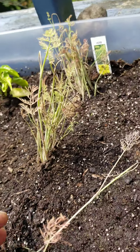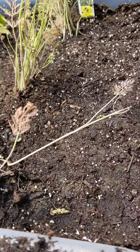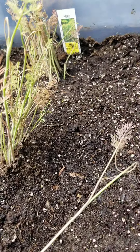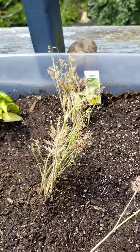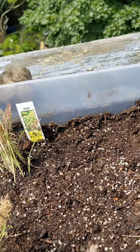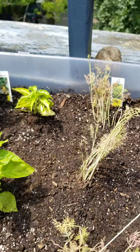And then this is the dill. I thought it was too close, because it started turning this orangish color, and I don't think it's supposed to. I think it's supposed to be green. Hopefully that does better.